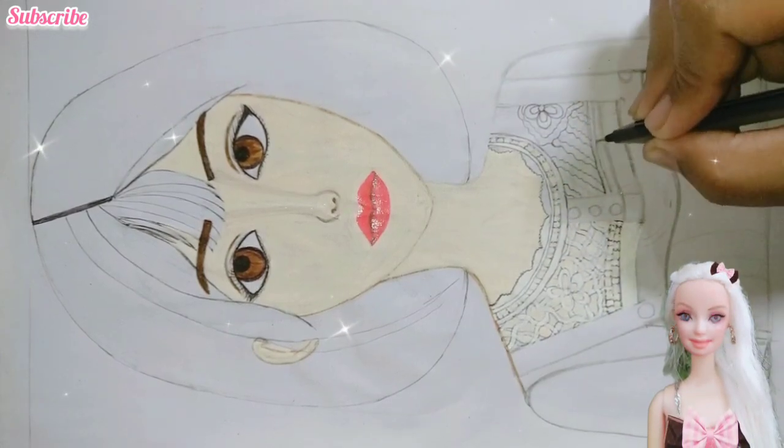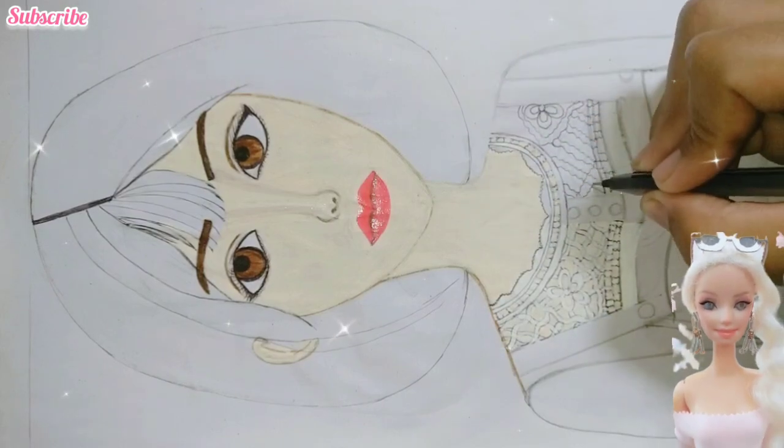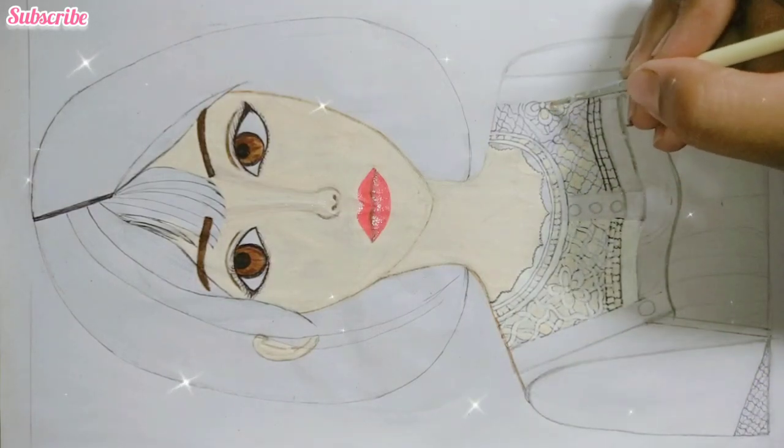Nice, Miss Princess. Thank you, cutie. After using the black pen, we will color the skin. Now play some songs.